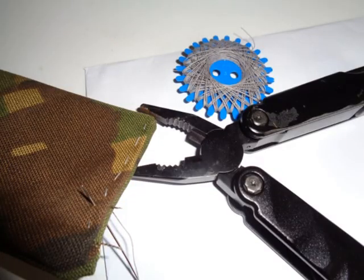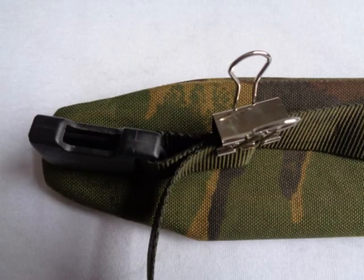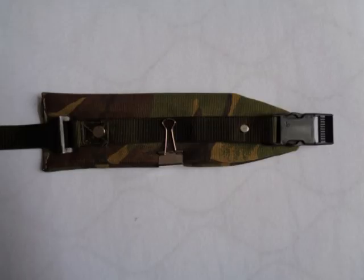When things became difficult, I used my multi-tool to help push the needle through the four layers of material. The webbing tape was fastened in place, then cut to length and riveted down.